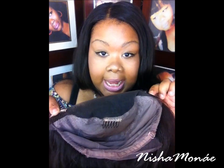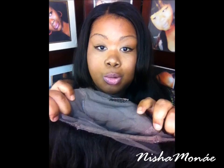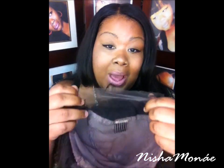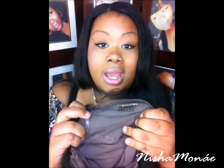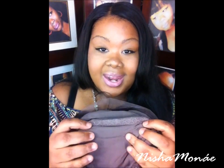Let me show you inside of the cap. You get three combs — one on each side basically where the temple is, and then one right in the middle. There's no combs in the back, but there is an adjustable strap. This is what makes it a glueless wig — you don't have to glue it down. If it's too big, you just pull these straps and it fits your head. In the middle is a stretch cap that gives it more pull, so if your head is a little on the larger side, you have that extra room.